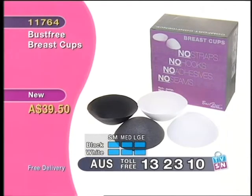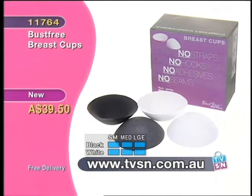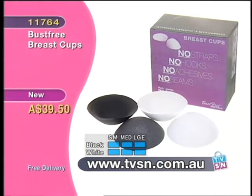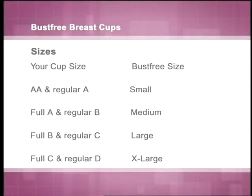It's wonderful that you've kept them so affordable — under forty dollars. The product number is double one seven six four, priced at $39.50. Extra large has gone. Small, medium, and large are left. Large in black and white has just gone limited, so if you want large in black or white, get on the phones — 13 23 10. Have your membership number and credit card ready, quote double one seven six four. You can also order at tvsn.com.au. Sizing: double A to A is small, full A to B is medium, full B to regular C is large.